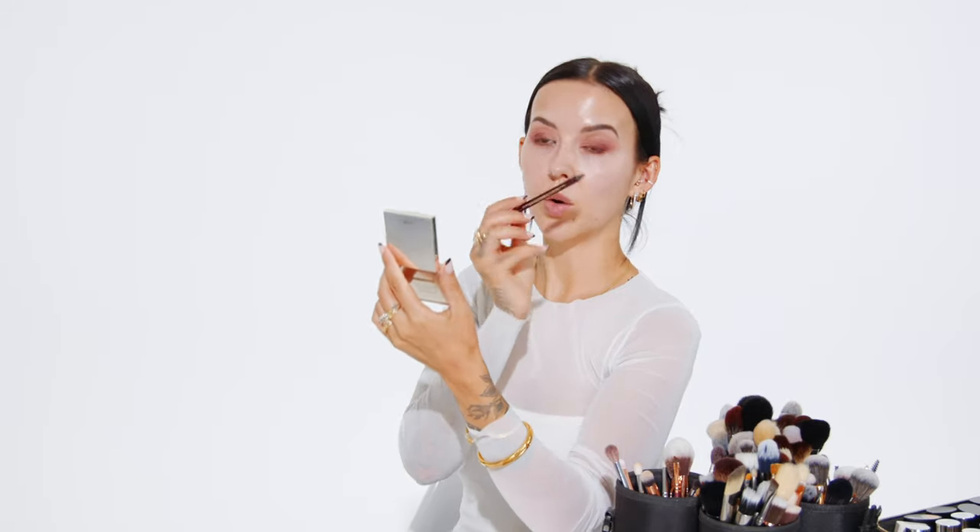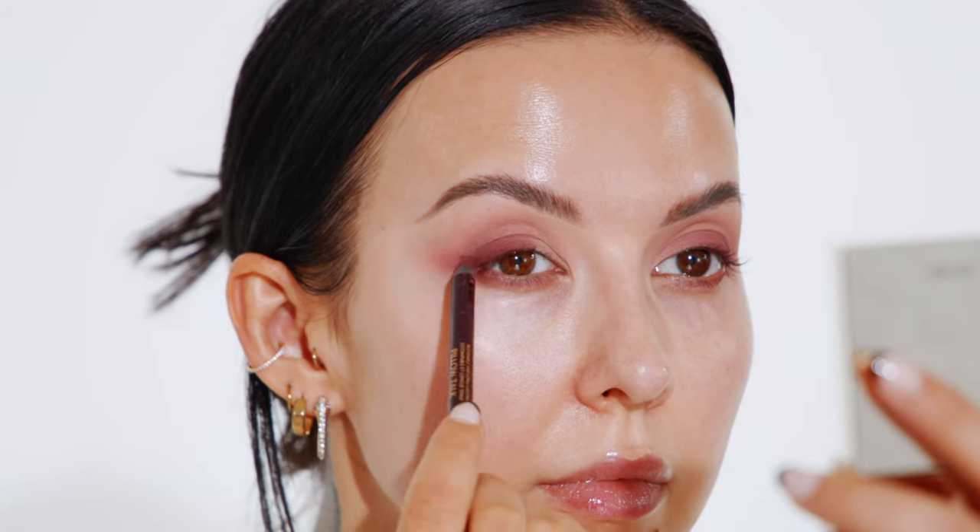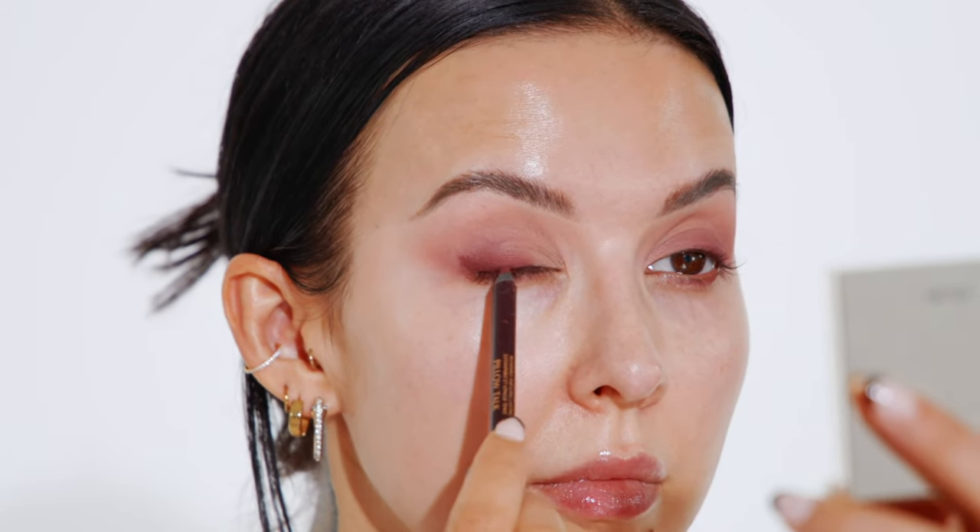I go back in and layer the eyeliner one more time, really pushing it as close to my lashes as possible. I only took this eyeliner about halfway across my eyelid, tapering it so it's thinner towards the center and thicker towards the outer corner. With any smoky eye look, it's really all about layering those colors to create that depth.